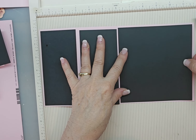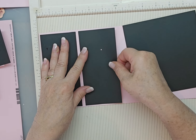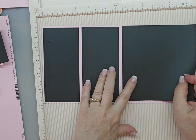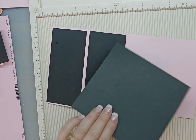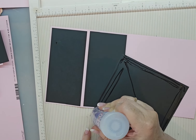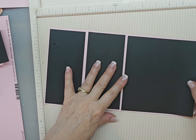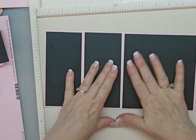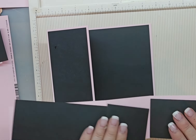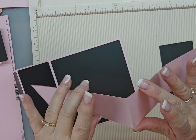Then we're going to glue our — over here is another six — I didn't glue that on very well. There we go. Then we have our six by six piece and we're going to glue it over here. All right. So there's that. Now we also have this piece here. And this is going to be the piece that pops up.